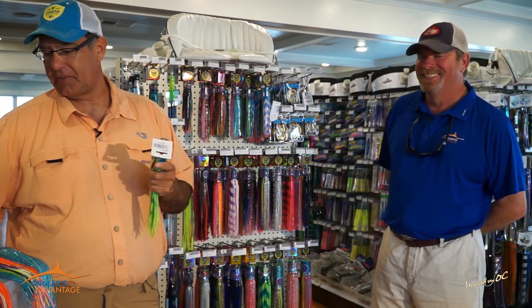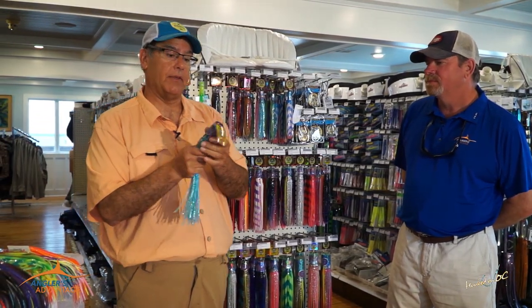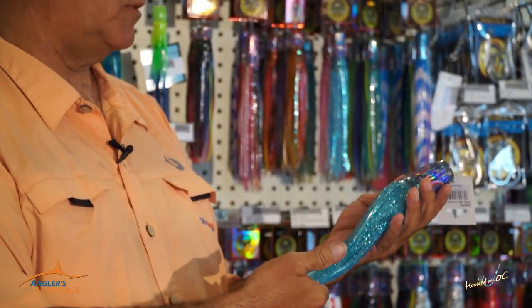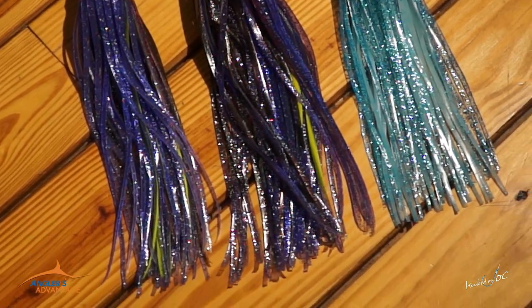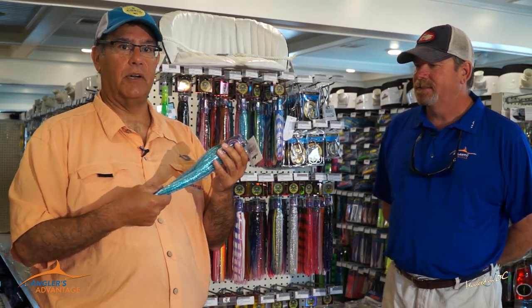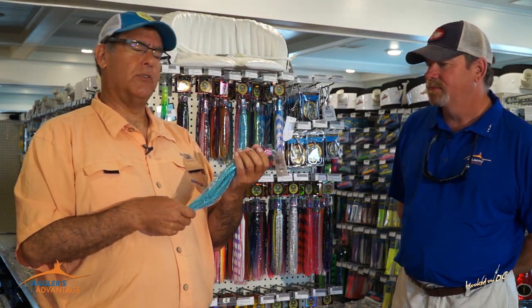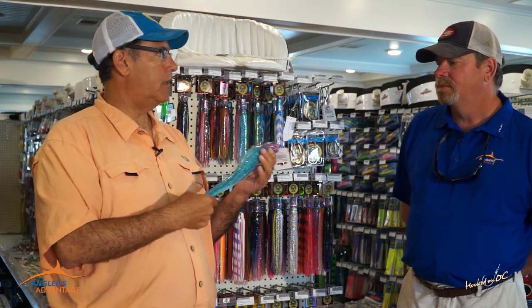Moving on to a larger bait — this is the original sprocket head. This is my favorite: the Sprocket 40 in blue crystal. I've caught blue marlin in seven different countries with this lure. The only blue marlin I caught in Cuba came on this thing. When we went out to the FADs, this was the number one lure we used, keel weighted and trolled on the short rigger and the long rigger. When fishing for blue marlin, we like to use a little bigger lure.